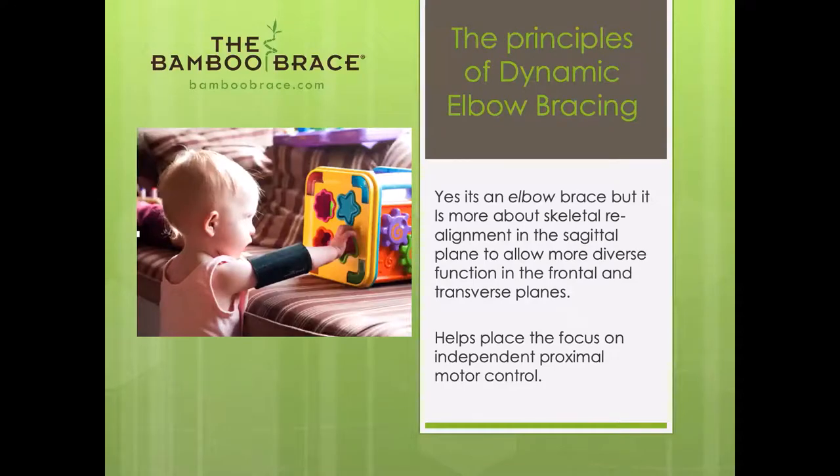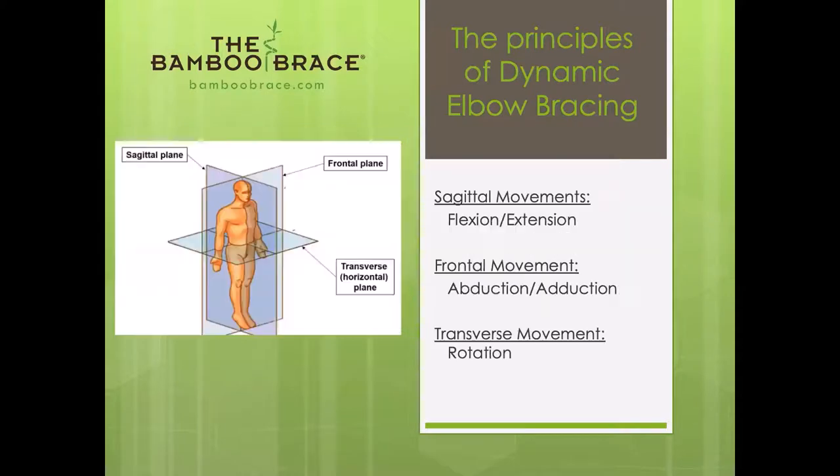Getting on to treatment: it's an elbow brace, but it's about sagittal realignment. We realign in the sagittal plane, but we function in the frontal and transverse — life happens in the frontal and transverse, as Lois Bly likes to say. The elbow is a flexion-extension joint, so we're realigning in the sagittal plane. It's not only realignment in the elbow, but also realignment of the trunk and core. Once aligned in the sagittal plane, we move out into the frontal and transverse planes lined up for function.